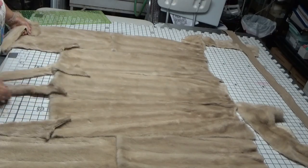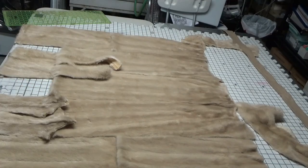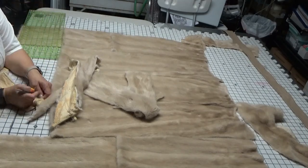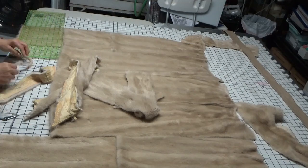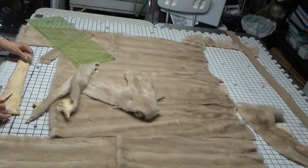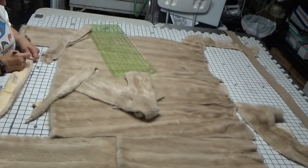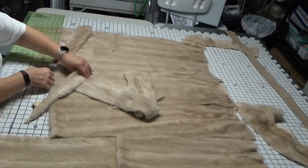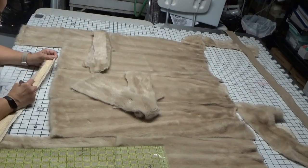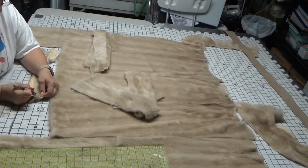All those pieces will be sewn together and then sewn to the bottom. Some of these pieces will also be used in the border area. I'm working with very small, thin pieces of fur, and those will all be sewn together on the fur machine.